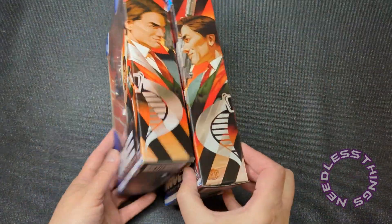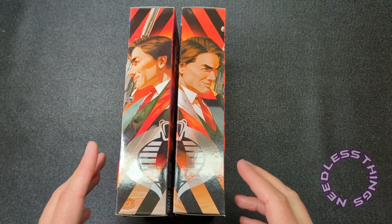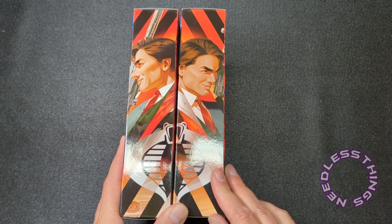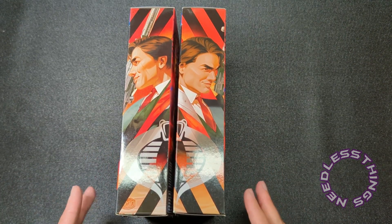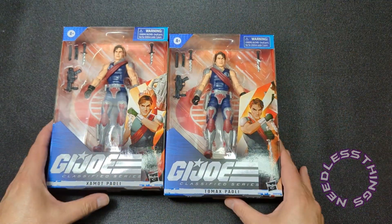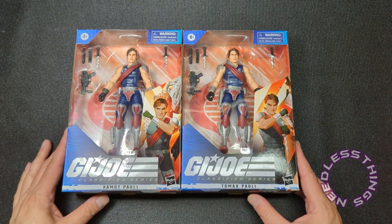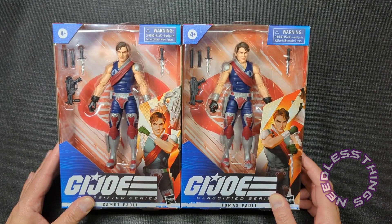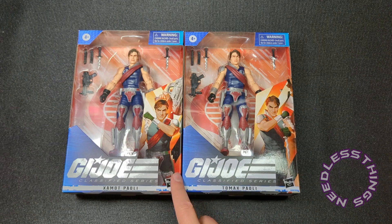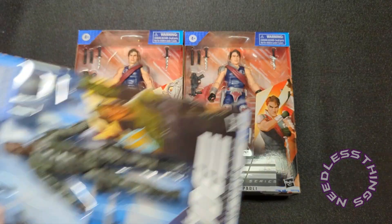You can see this absolutely fantastic art on the side. Hopefully we will get nice Classified Series suit bodies at some point — Hasbro can't resist a suit body. But for now we've got them in their traditional costumes, uniforms, whatever you want to call them — their Extensive Enterprises workout wear, I don't know.